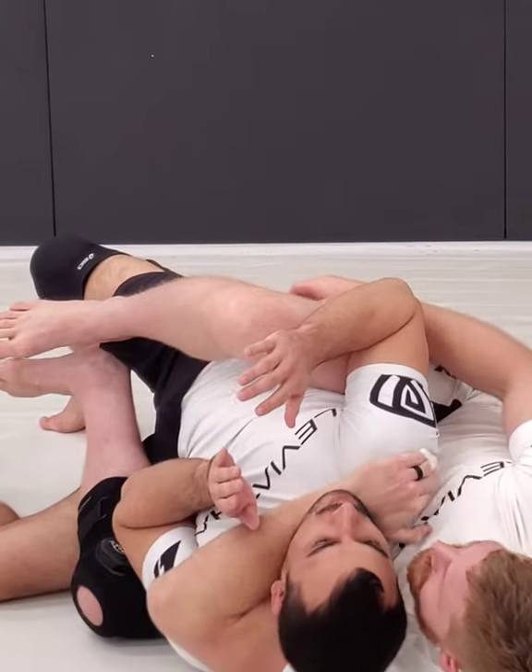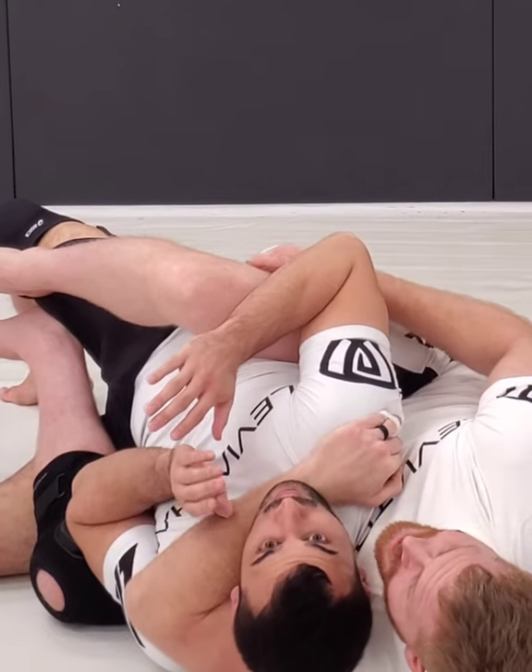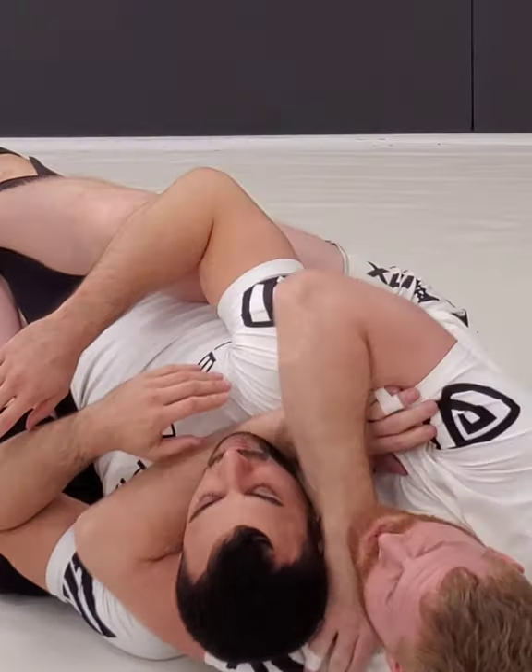Hook goes in. I try to grab behind the shoulder as much as possible, then go right for my shoulder.